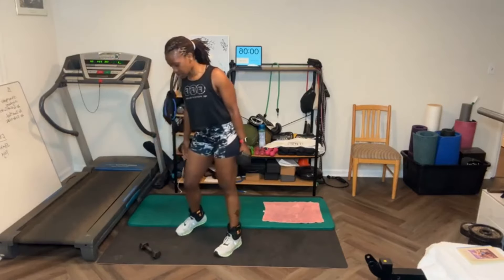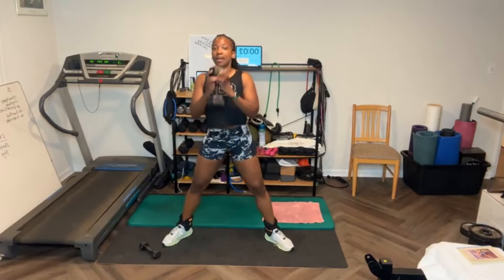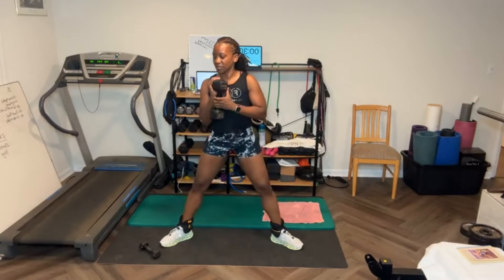Okay, three seconds — it's 20 pounds. Ready? [Counts through sumo squats with 20-pound weight, 15 reps.] Good job.